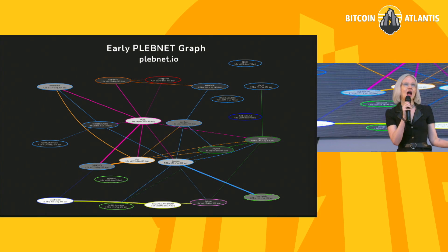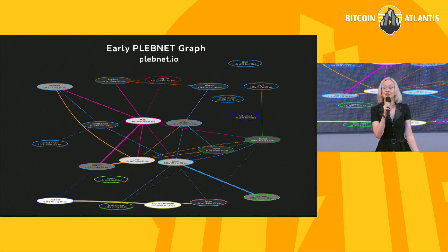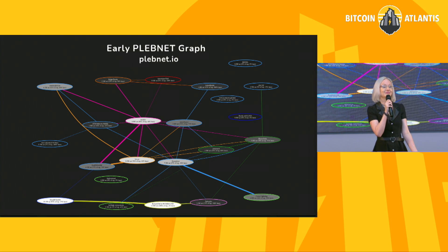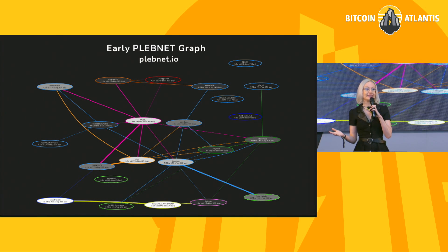Let's talk a little bit about how lightning works. You may have heard that lightning is a layer two. What does that mean? With lightning, what we do is we craft Bitcoin transactions and we use those transactions as payment channels. Let's say that I have a channel to Martell, and Martell then has a channel to Dan. I can pay Martell through my channel to her, but I can also pay Dan by way of Martell.